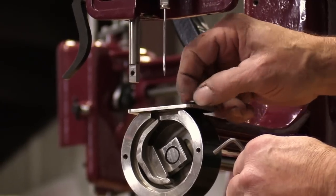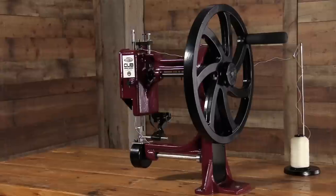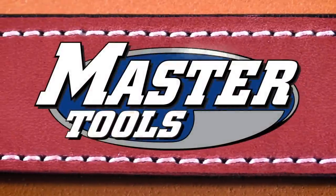Handcrafted in the USA, this machine is backed by our limited lifetime guarantee for quality you can count on with every project.